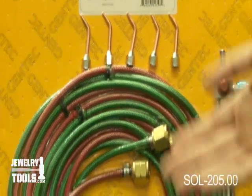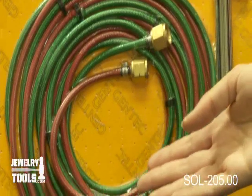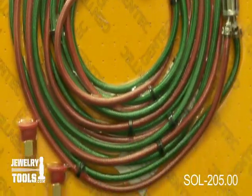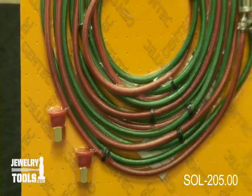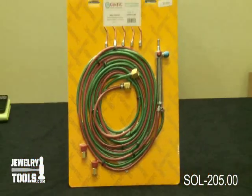It includes a 12-foot oxygen and 12-foot fuel hose with A and B fittings. The A fitting is three-eighths of an inch and the B fitting is nine-sixteenths of an inch.